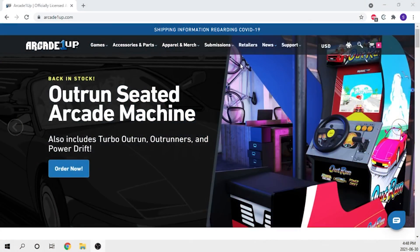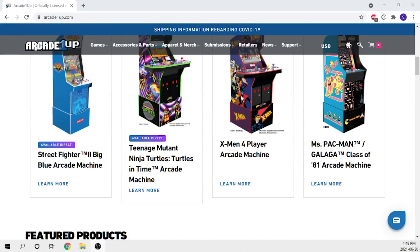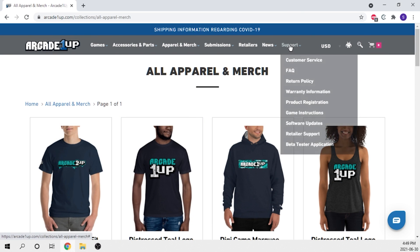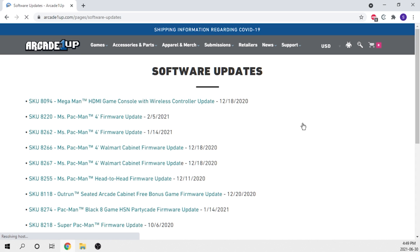I hadn't really put much thought into hacking these machines, but when Arcade1Up released the updated firmware fixes for the really bad blur effect that they use on their machines, I got curious and started playing around with the firmware and kind of dug in a little bit.